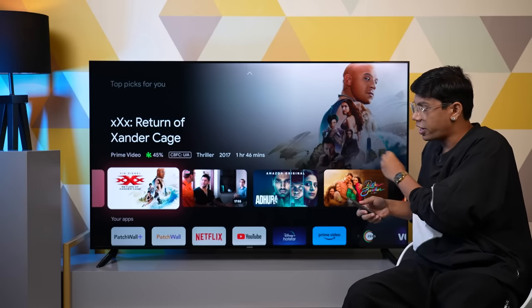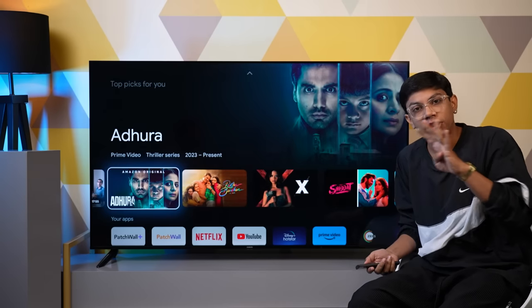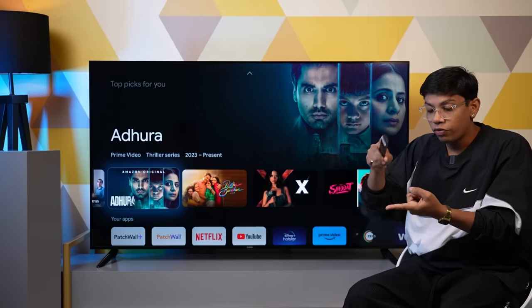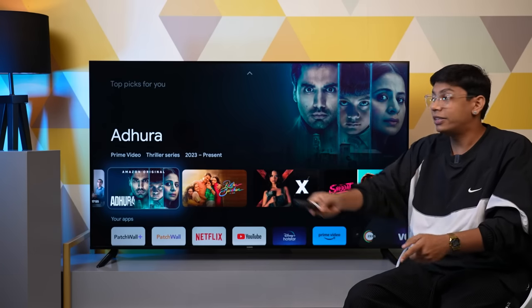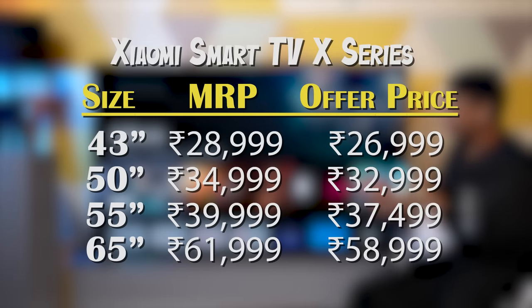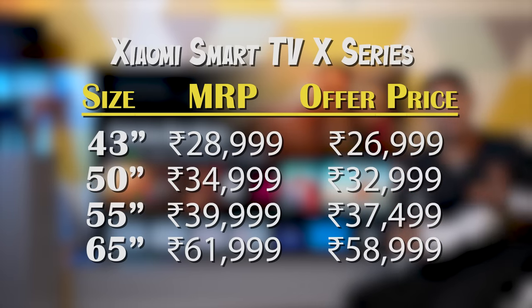Here is the X series television by Xiaomi. They have four different variants: 43 inch, 50 inch, 55 inch, and this one — the 65 inch television. They have all the pricing listed here, and I will put it in front of your screen.